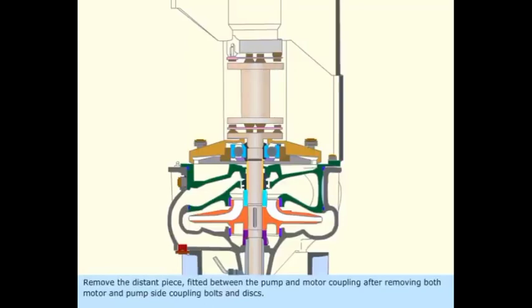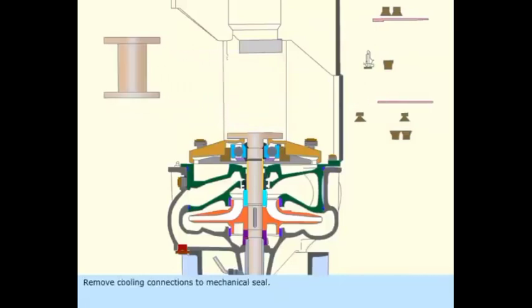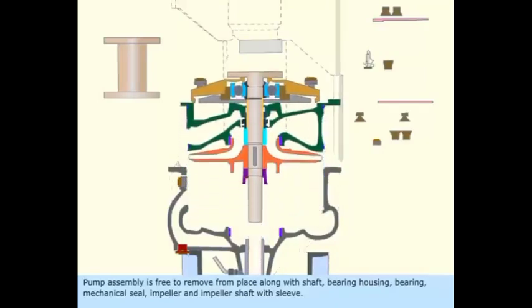Remove the distance piece fitted between the pump and motor coupling after removing both motor and pump side coupling bolts and discs. Remove cooling connections to the mechanical seal. Remove casing top cover bolts. Once casing cover bolts are removed, the pump assembly is free to remove from place along with shaft, bearing housing, bearing, mechanical seal, impeller, and impeller shaft with sleeve.